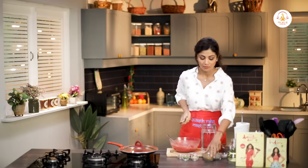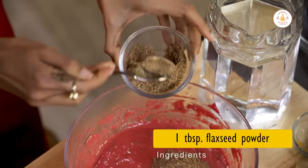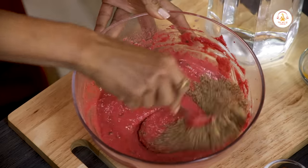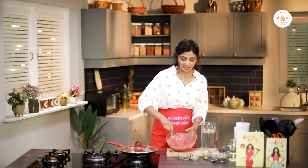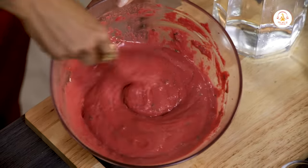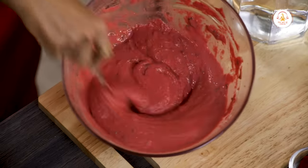At the end, we will add in one tablespoon of flaxseed powder. This is how your batter should look — not too runny and not too thick.